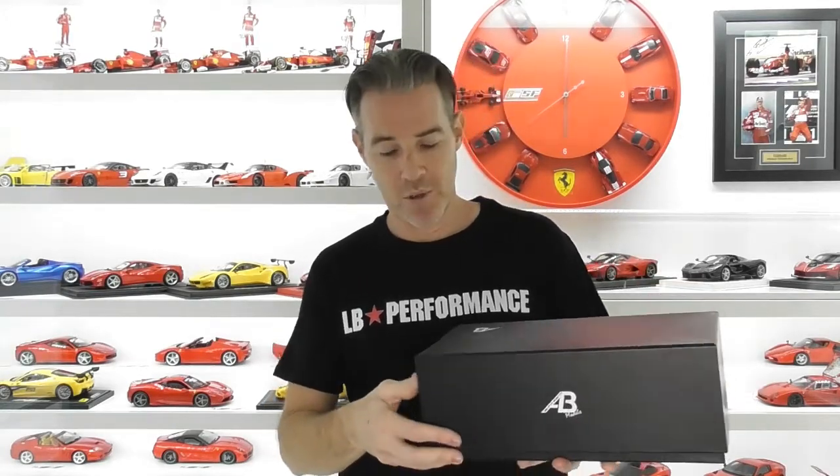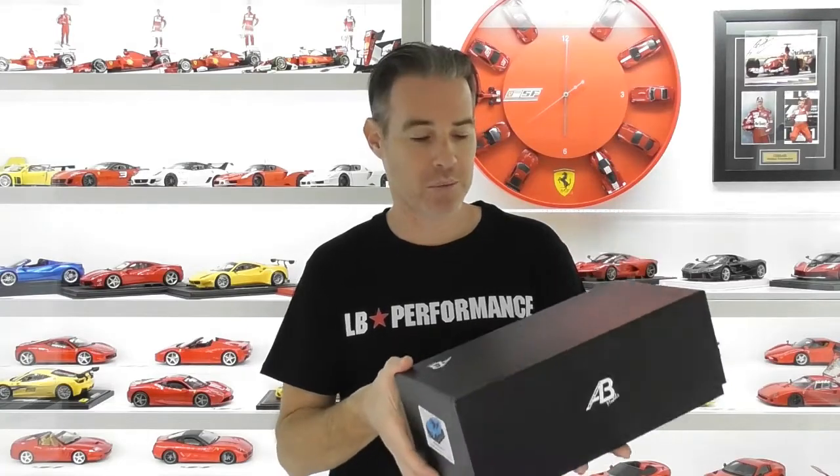The current fad with Liberty Walk and Albee performance cars probably inspired this one, and if you can see the picture on the end of the box there, this is the Gran Turismo modified by Liberty Walk.